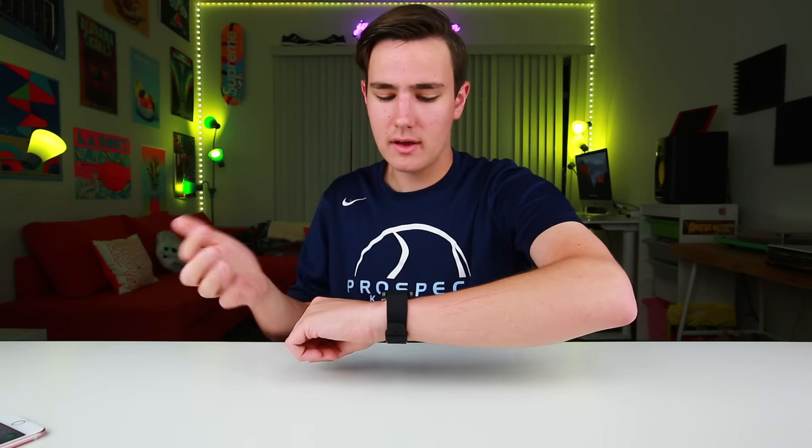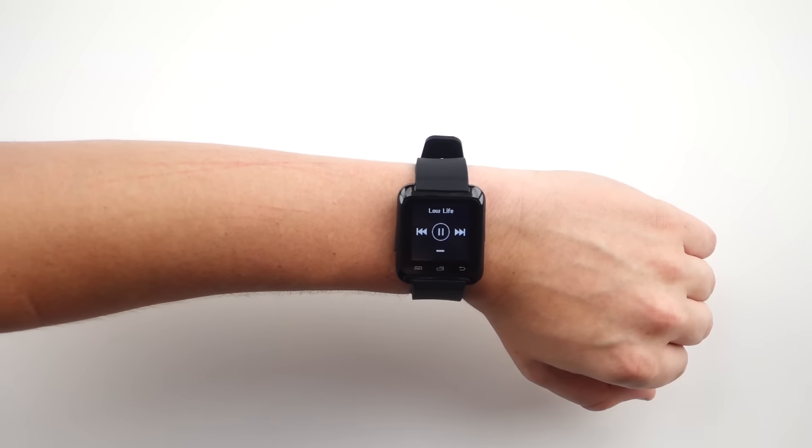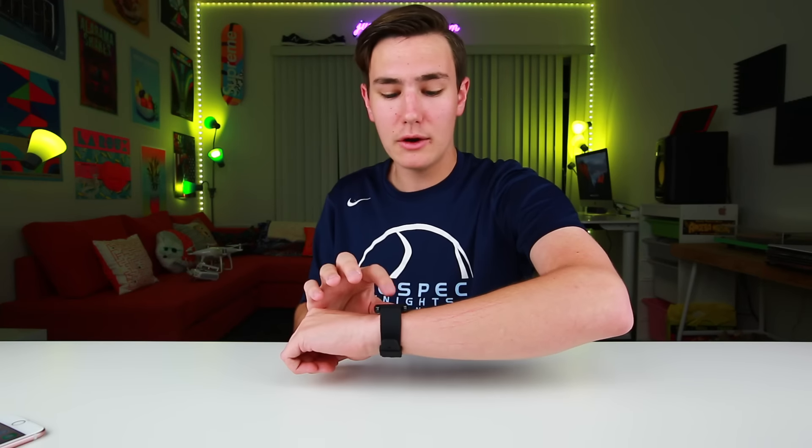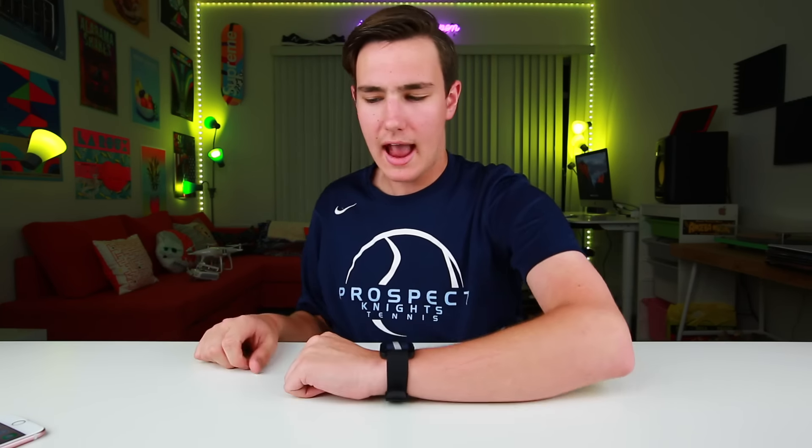Here's the one weird part: after you hang up a call, if you have a song that you recently paused on your phone, it automatically just goes ahead and plays it. So the speaker on here — not horrible, it's pretty loud. You can actually listen to music from the watch, which I think is pretty cool. And all my audio seems to be going through the watch. Most smartwatches don't even have a speaker, so you're definitely coming out on top.